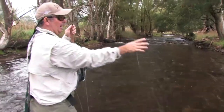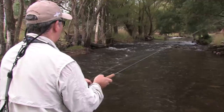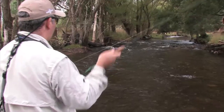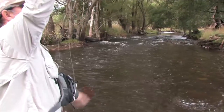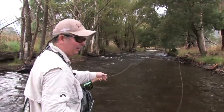A fish just came up and smacked the dry fly — the little stimulator — just in the shallow water. This is our main area where the main current is and the main bubble line, but don't be afraid to throw some casts over into this shallow water. There's going to be fish all through it there, so it pays to cast in every little part.